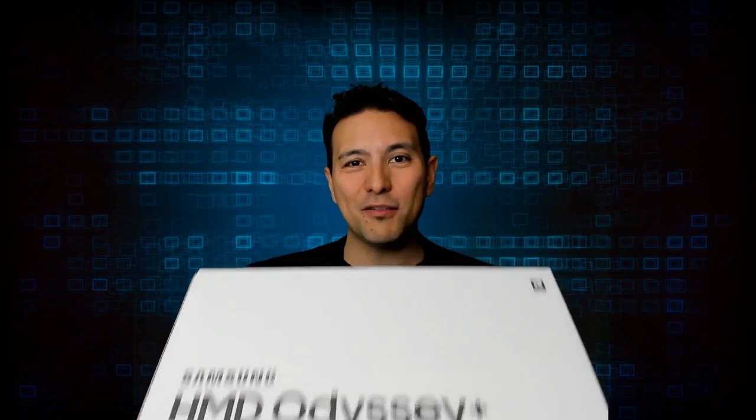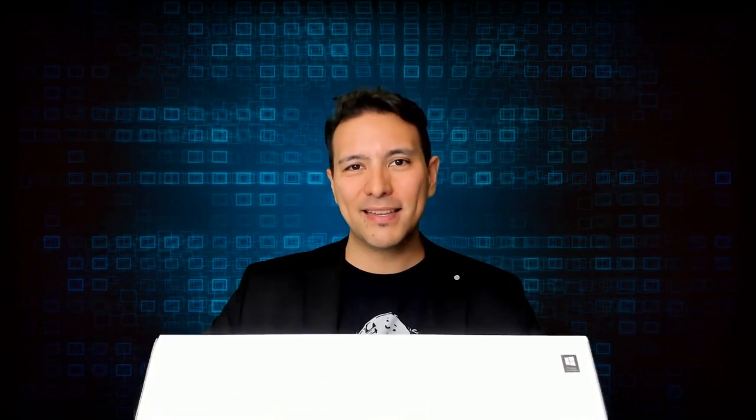The Samsung Odyssey Plus has arrived at MRTV and in this video I'm going to unbox it. For those who don't know, this is the latest headset from Samsung, just released in the US for $499. It is the successor to the original Samsung Odyssey, which was the best Windows Mixed Reality headset. This updated model comes with anti-SDE technology which does away with the screen door effect — that's what Samsung promises, and I'll check that out in the full MRTV review.